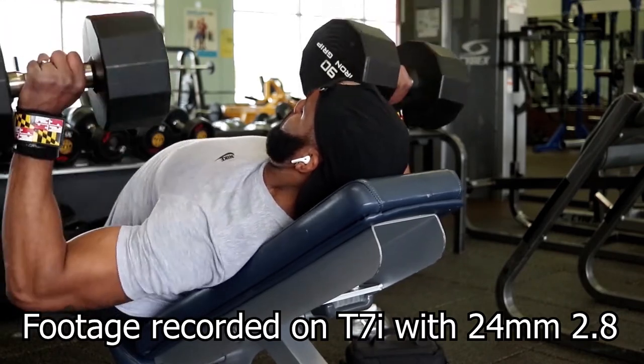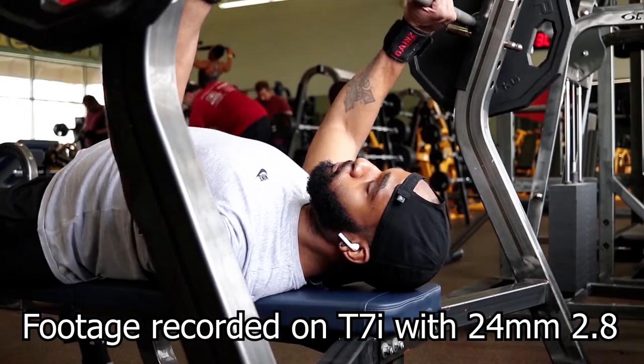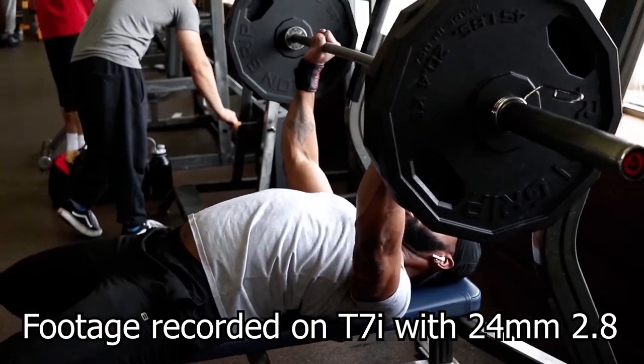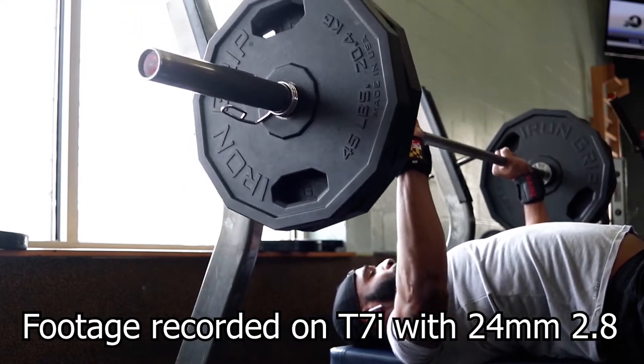I wanted to buy a camera where I could capture high-quality video. I liked editing workout videos for Instagram, and I really wanted high quality. So I ended up buying what I'm recording on now — my Canon T7i — because based on research I found it's one of the better cameras for beginners on a budget, and two years later it's still one of the best beginner budget cameras.